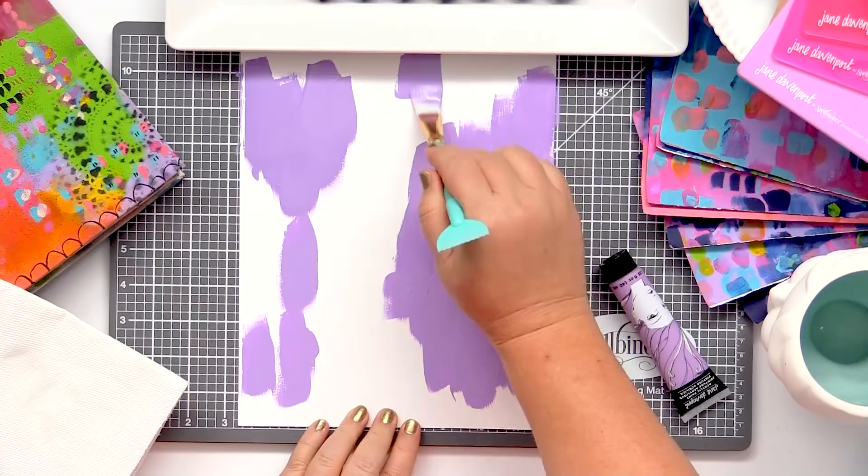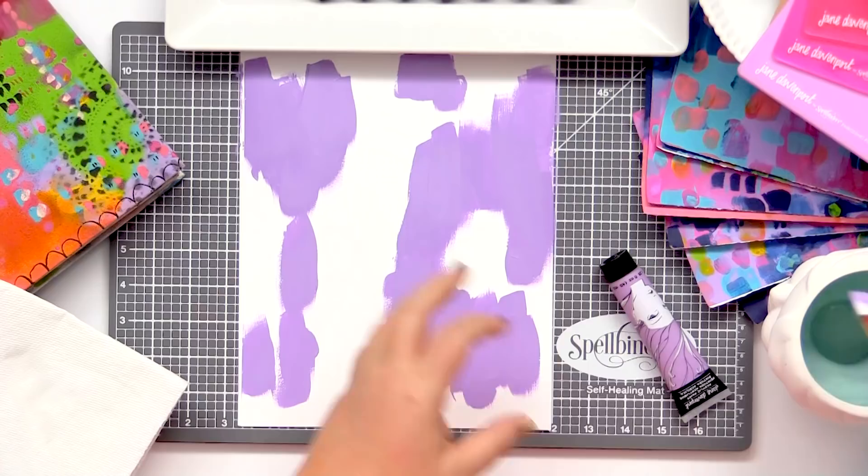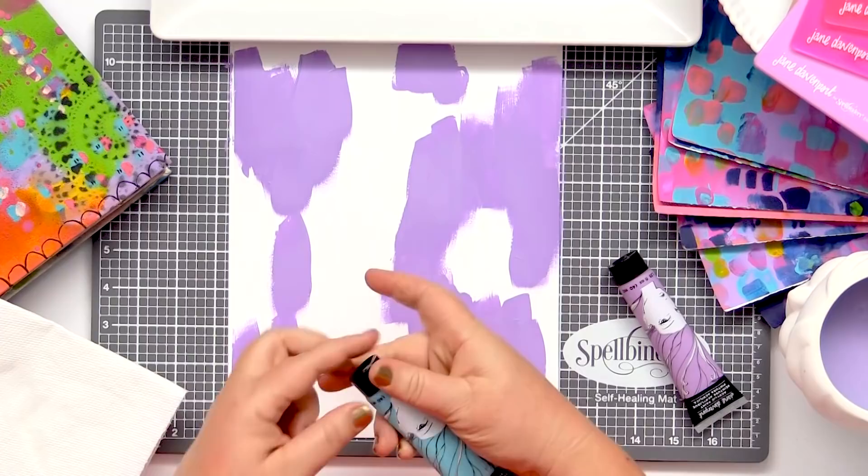I don't mind if I've got a little thick build-up here and there. Just wash this paintbrush off, grab another colour. I'm just going to dab a little bit of paint in amongst the areas that I've already started.